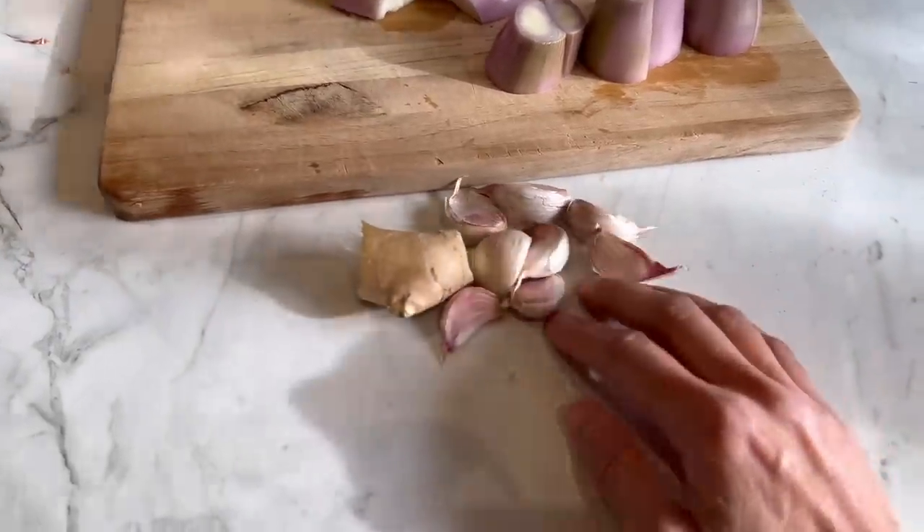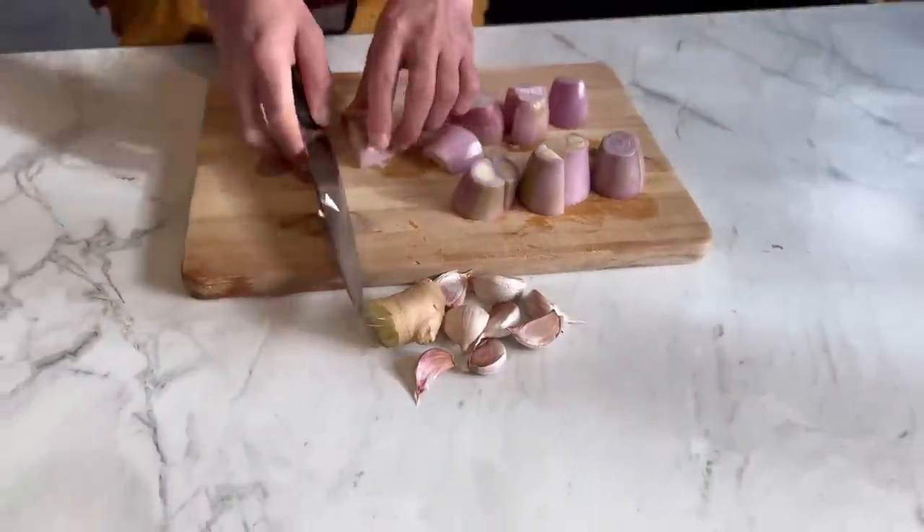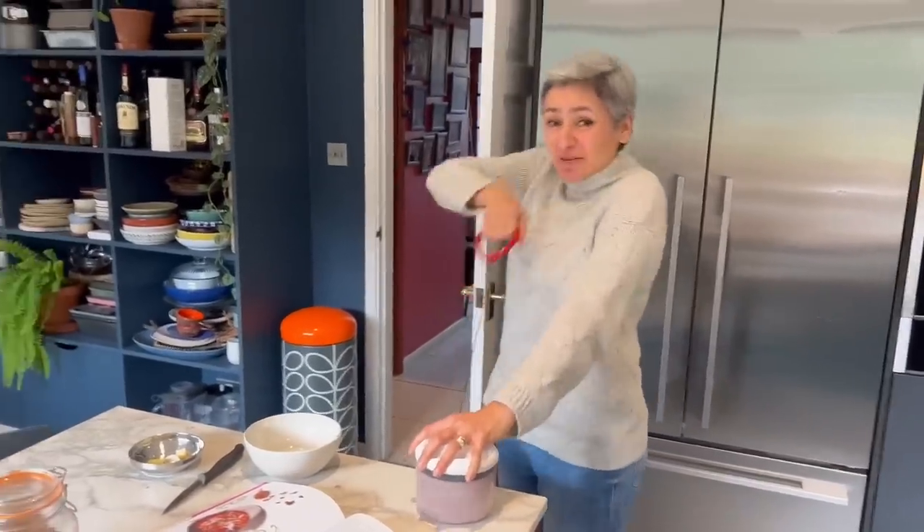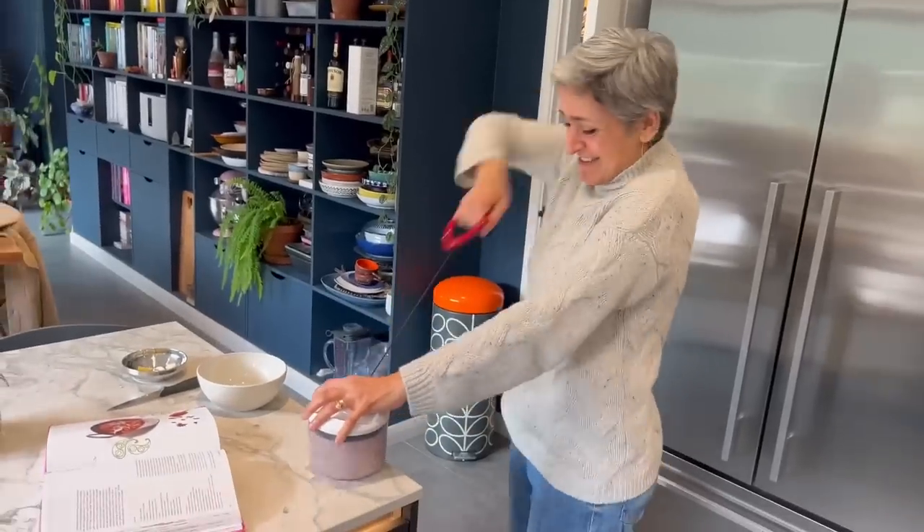So that's also the garlic and ginger, and you're going to finely chop all of this up. There you go, just reversing the camera. You're making me laugh — everyone needs a chutney in the kitchen!